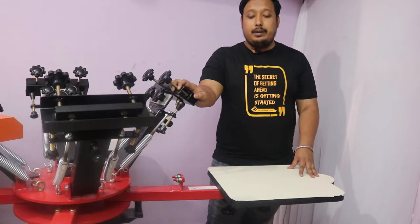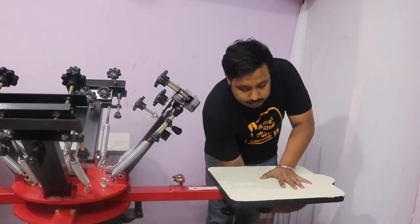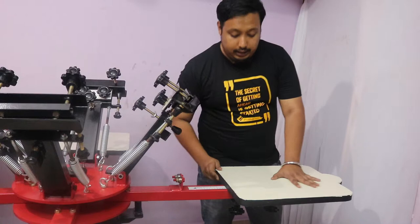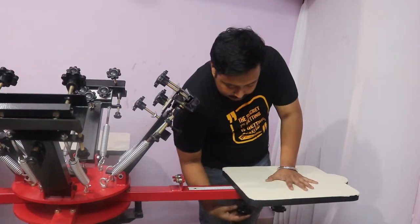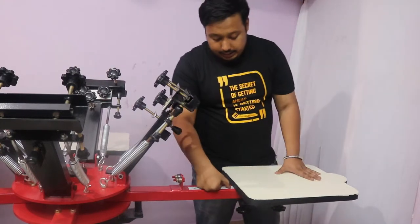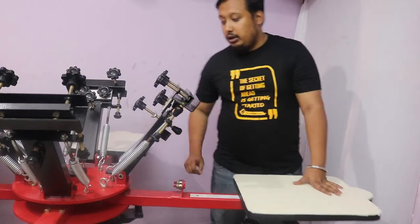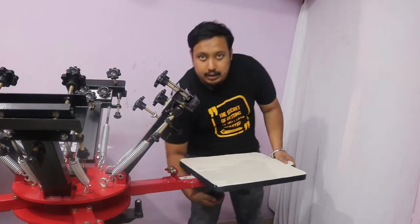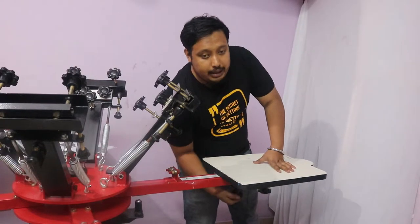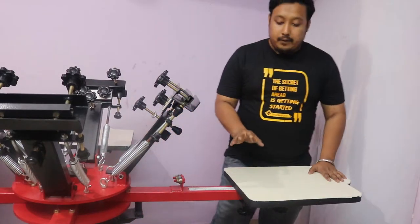To align the pallets, open your pallet knob and adjust it according to your requirement. After adjustment, tighten it up. Check the ruler here — it is showing 16 centimeters. Adjust all four pallets to 16 centimeters so that all four pallets are the same size.